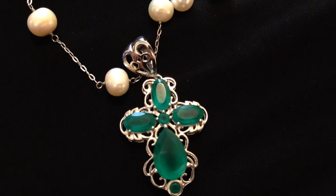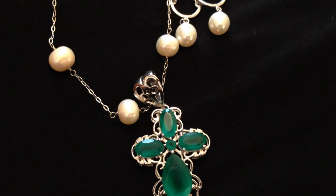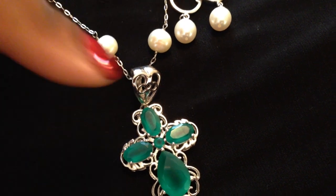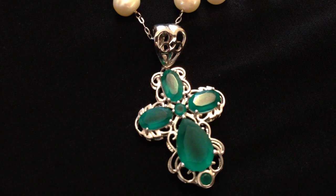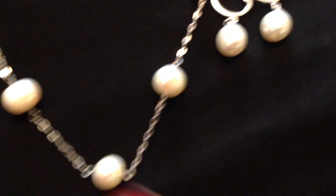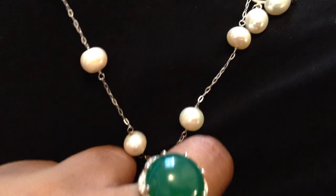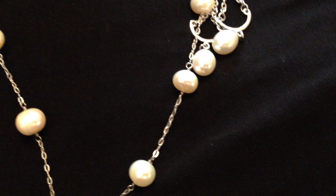I was actually able to wear an enhancer on this pearl necklace and then layer it with a longer strand of pearls, which I really love. In some of the pictures you'll see me wearing it like this — I just pop the enhancer right in between and it creates a gorgeous necklace. With this tin cup style, if your enhancer isn't too heavy, you can actually wear pendants suspended between the pearls, which is really nice.